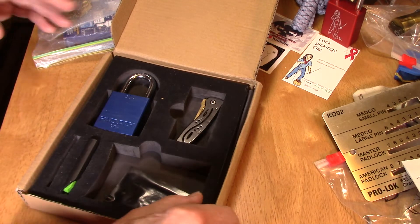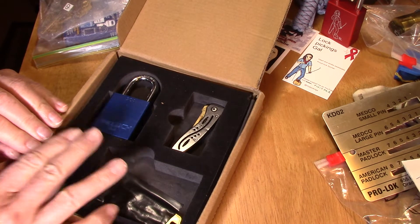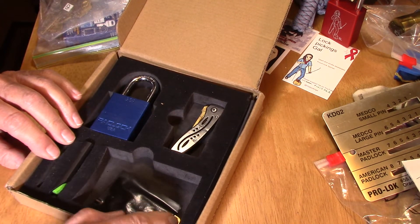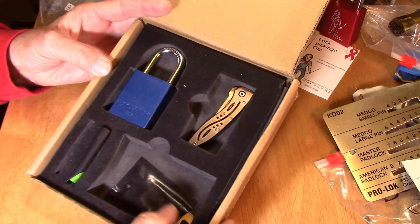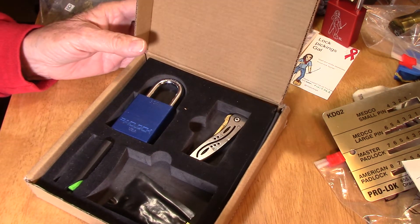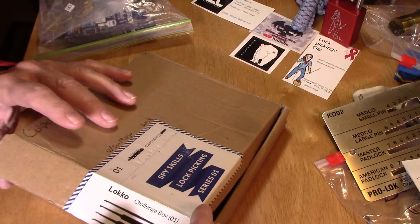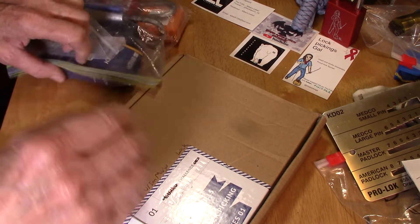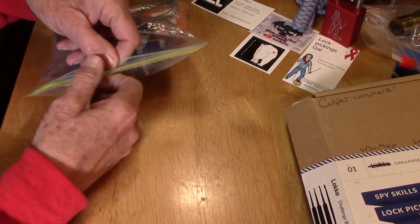I'm not going to be picking it right now of course, but I think the instructions are in here. I'm not sure about this extra key down here — what the deal is, if that's just in case you need it or whatever. Anyway, I'm going to be hopefully picking this on my channel real soon. I mean, I don't know how quick it'll be, but okay — let's see what else Charles has sent me.